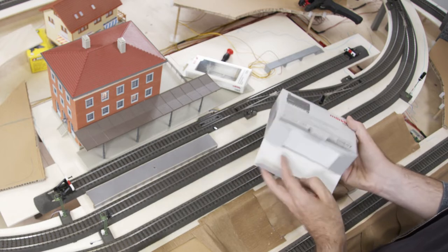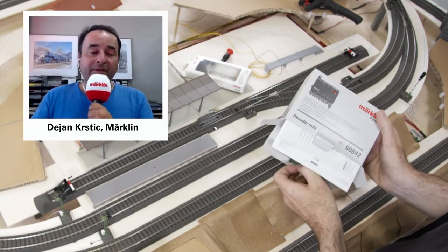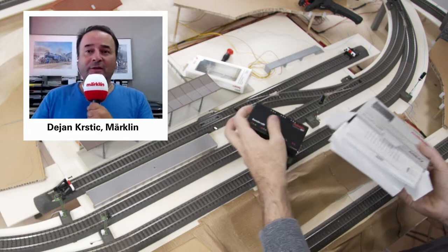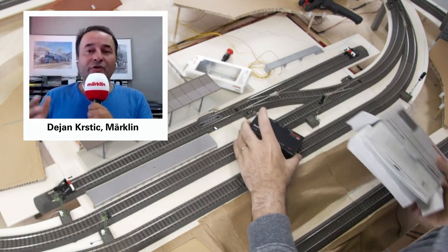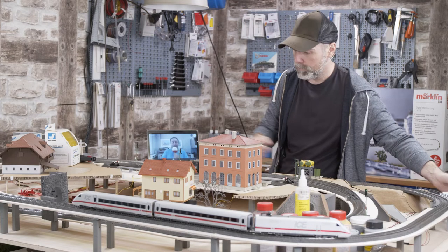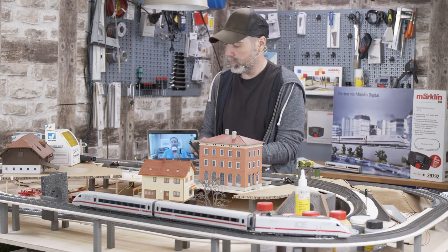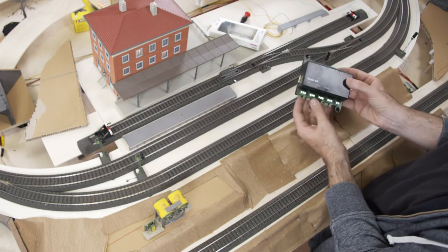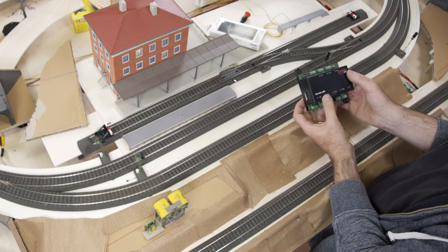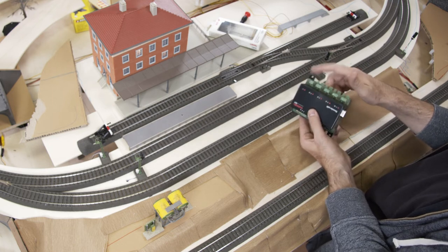This M84 — what is it good for? We call it a switch decoder colloquially. You use it to switch currents, that's why it's called a switch decoder. Just remember: the M84 switch decoder switches something on and, of course, off again.